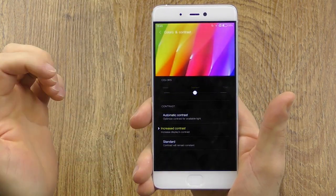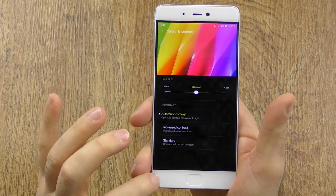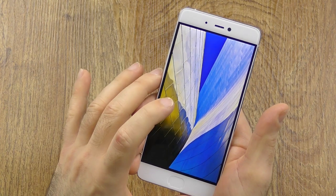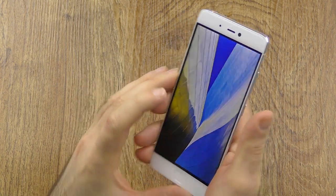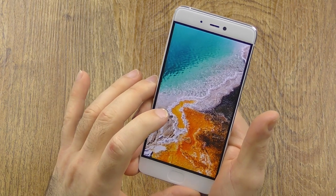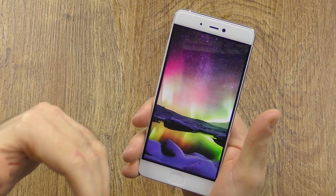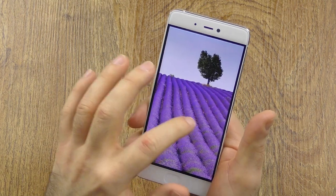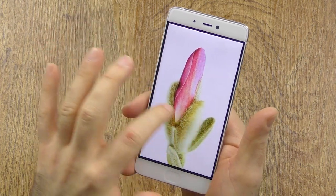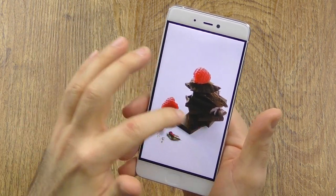We have automatic contrast, increased if you want it more extreme, or standard if you want it more natural. I personally liked automatic contrast. In terms of quality, the viewing angles are absolutely stable — no problems. But once you're below 40% brightness it seemed a little bit dull. Once you're above 40%, which is maybe a little brighter than I usually use, it's a really great display indoors — really great white point, great blacks, and the colors are nicely balanced. A little bit saturated, but still natural and very pleasing.